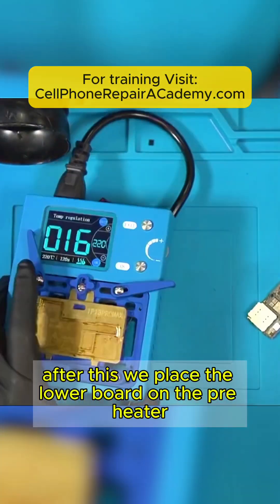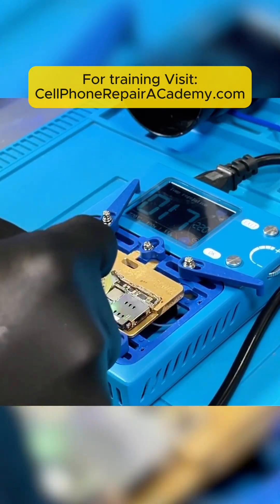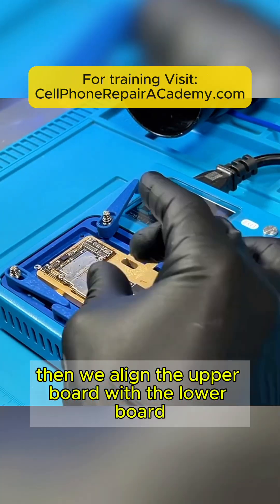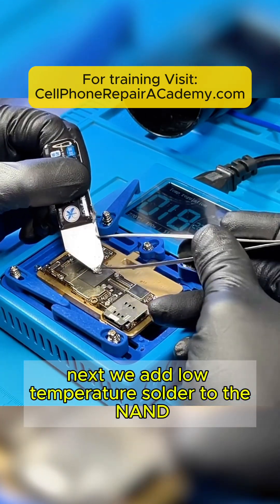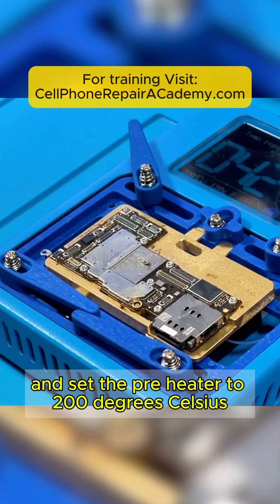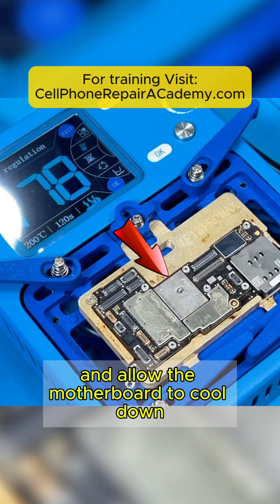After this, we place the lower board on the preheater and apply flux to all the traces. Then we align the upper board with the lower board. Next, we add low-temperature solder to the NAND and set the preheater to 200 degrees Celsius. Press the OK button once the solder has melted, and allow the motherboard to cool down.